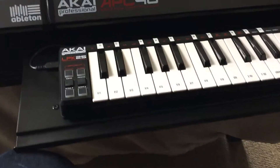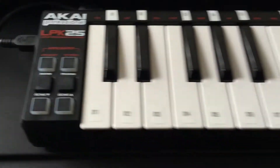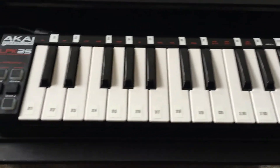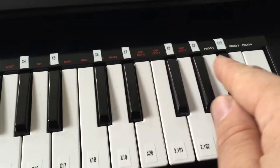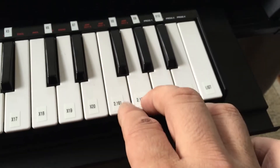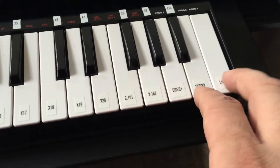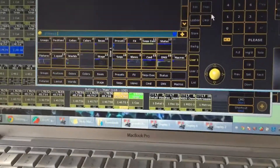One of my newer features is I've got the LPK25 from Akai set up as the X keys on a full size MA. So here you've got X1 through 10, and then 11 through 20. These are mapped to some extra executors, and these three are mapped to the user buttons and the list button — so as I click these guys, it changes what the X keys do.